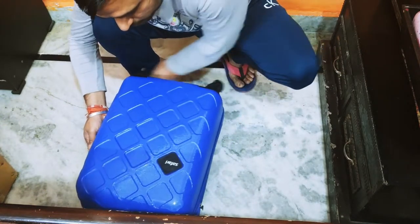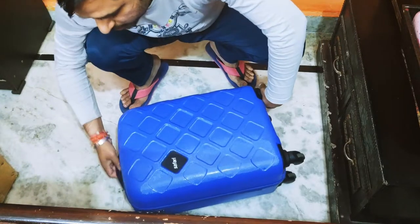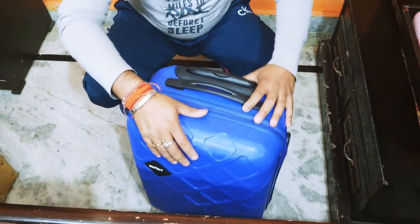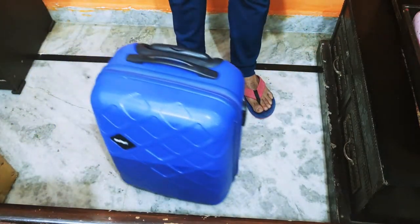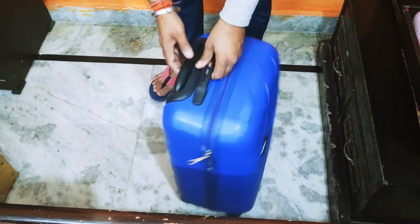This is a Safari company bag in blue color, as you can see. The quality comes with 5 years of warranty. This is how smooth it is — I pushed it a little bit and this is how it moves.